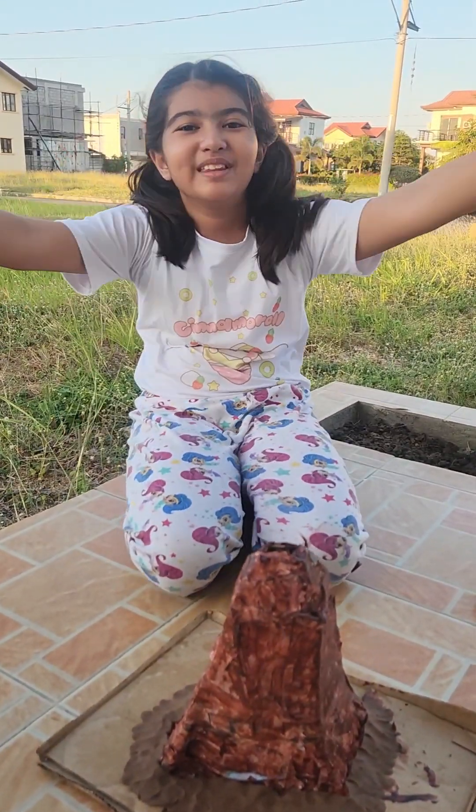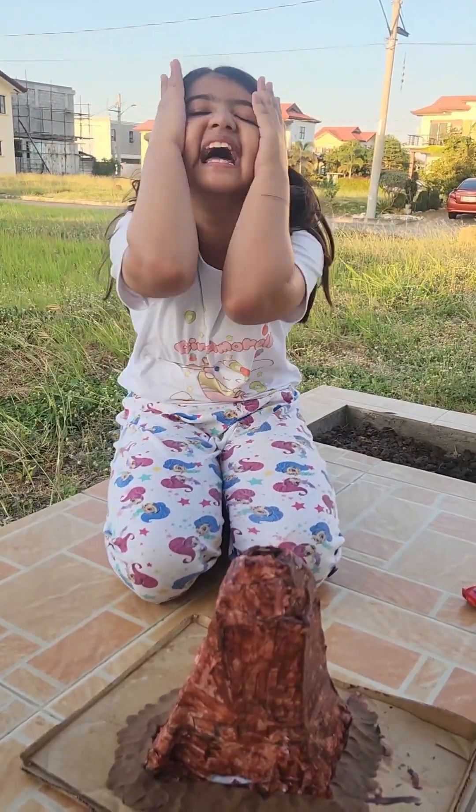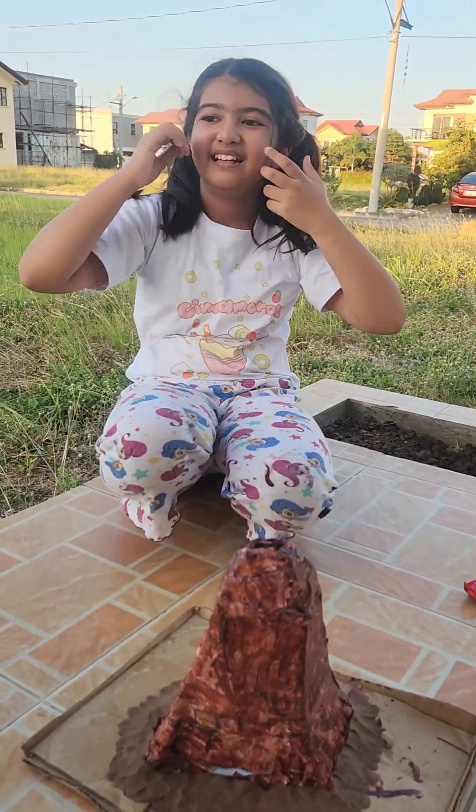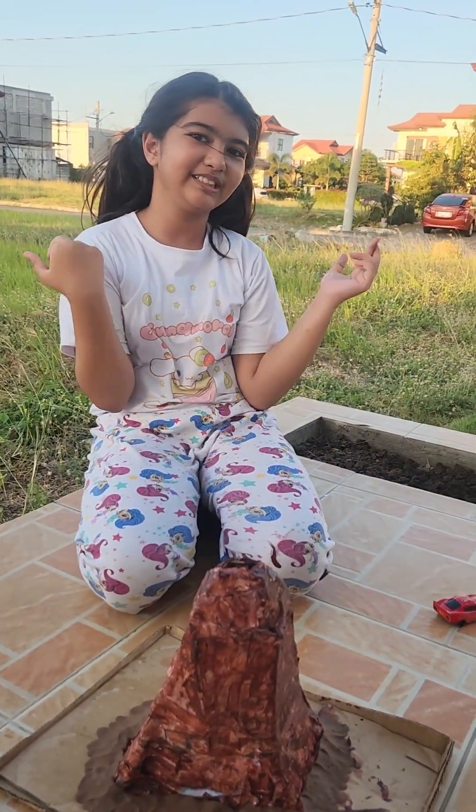Okay, I'm so excited for it too. Cross fingers and hope that it becomes successful. Cross your fingers, whoever is watching this, cross your fingers.